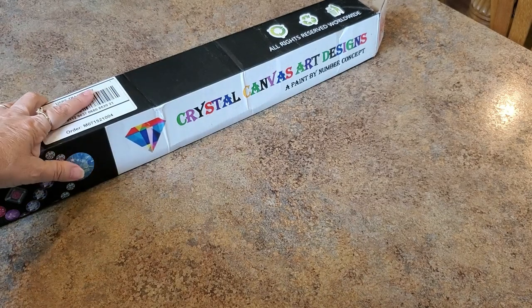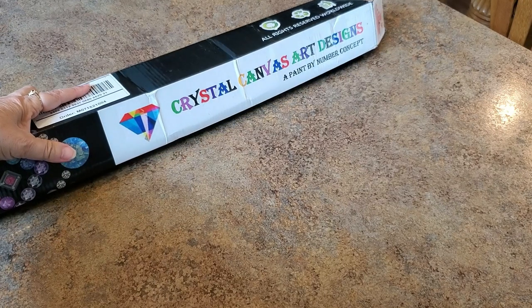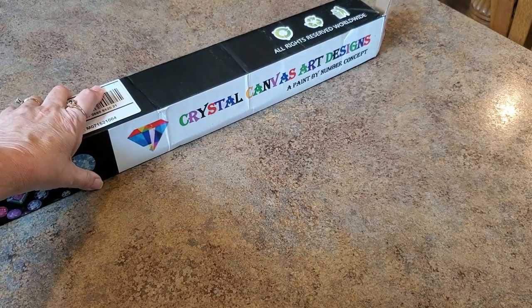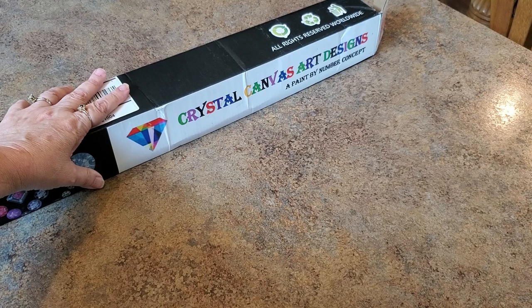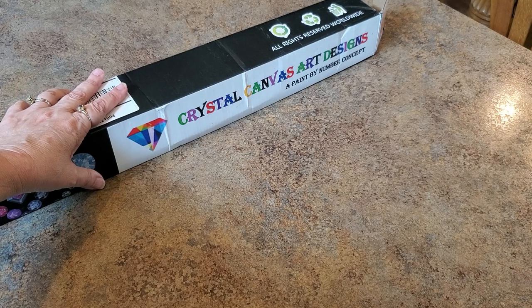It's for an event coming up in October. I got with Amy and I said I was thinking of doing a custom for my event, which is with Angie's Diamond Painting Adventure Joy, who is everything diamond painting, and Jenny the Uncrafty Crafter. We're doing an event in October for breast cancer awareness.